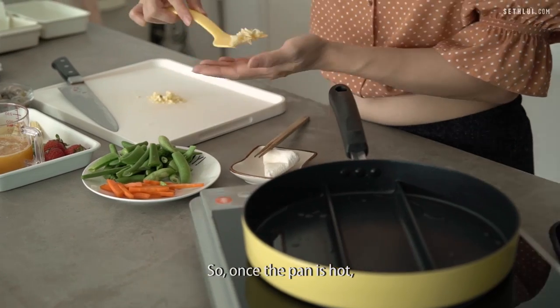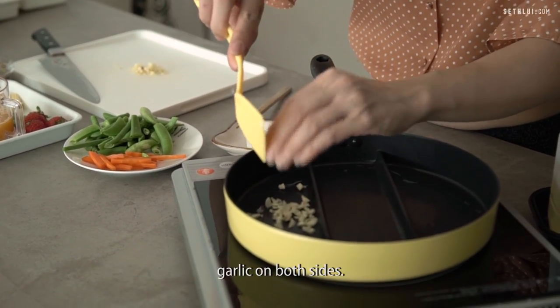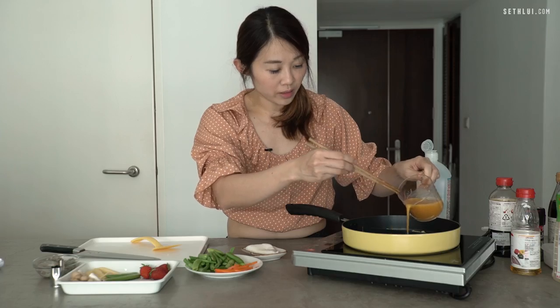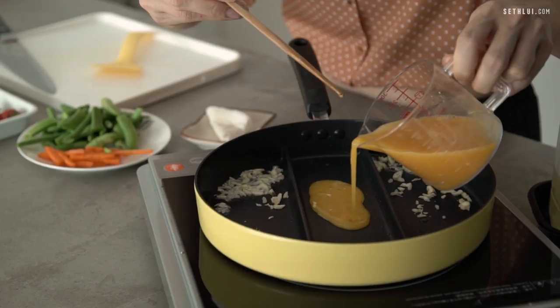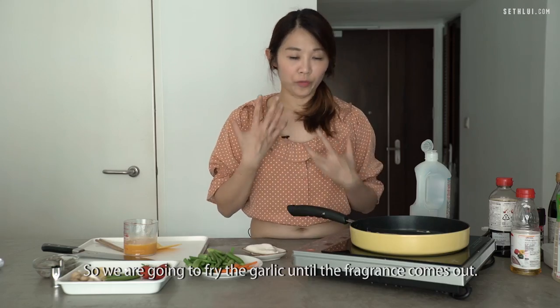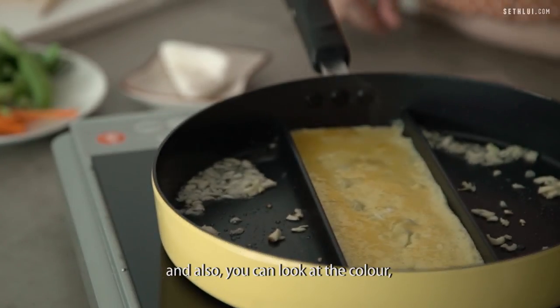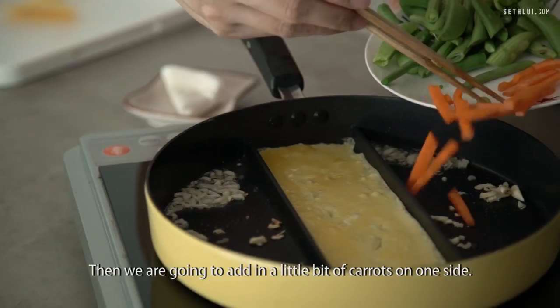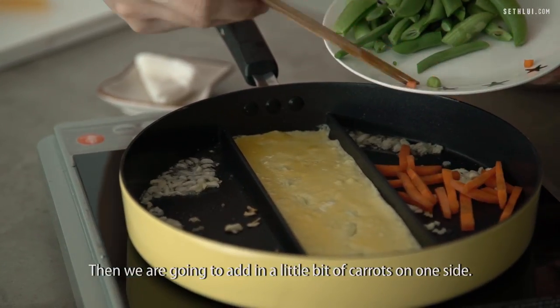Once the pan is hot, we're going to start adding a little bit of garlic on both sides. We're going to add in the Japanese egg — just a thin layer. We're going to fry the garlic until the fragrance comes out, and we can look at the colour — it should be nice and kind of lightly brown. Then we're going to add in a little bit of carrots on the inside.